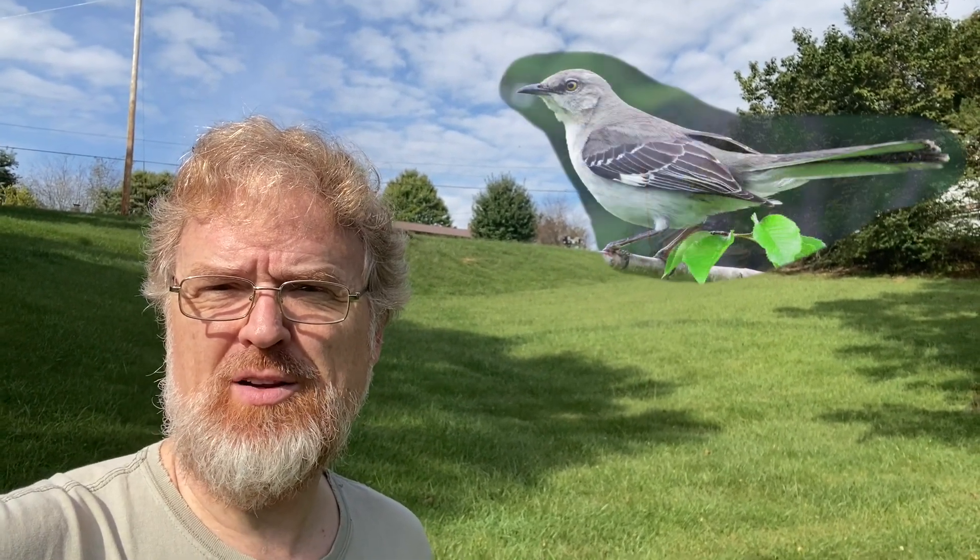Good morning, everyone. I got a mockingbird on that telephone wire up behind me, I don't know if you can hear it. Hi, my name's Kevin Toppenberg. I'm refurbishing a Bridgeport mill. Today's video is going to be a little bit shorter.